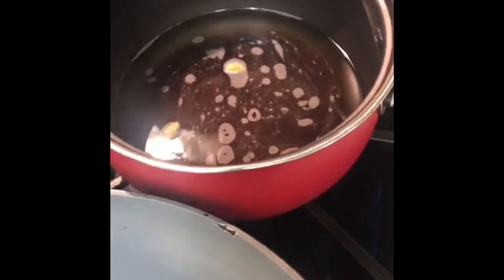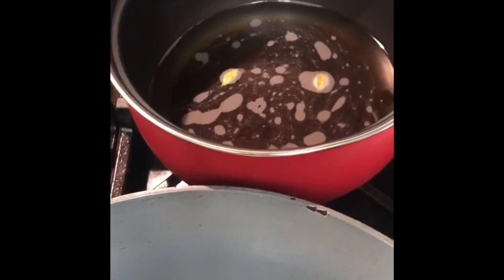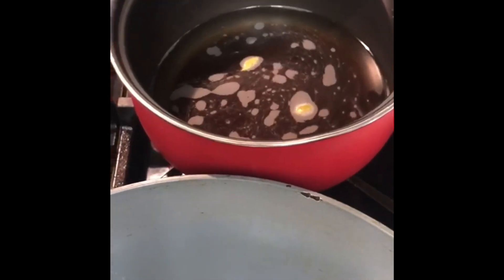Add one, two, three, four cardamoms in there. Now I'm roasting the suji. The brown sugar is cooking to make a sheera — not a very thin sheera, but the sugar should be dissolved.